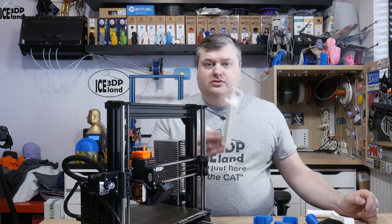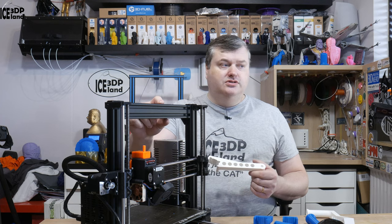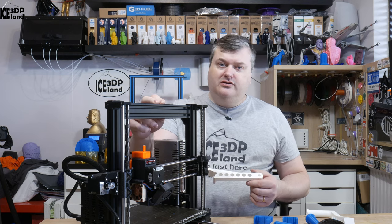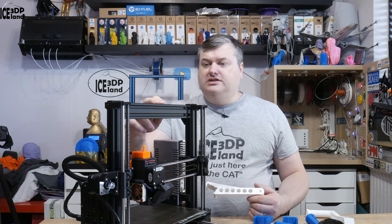Hello, in this video I'm going to show you a spool holder I designed to fit on the 2040 extrusions that I have here on the Prusa MK3 printer with a bear upgrade. So let's have a look after the intro.